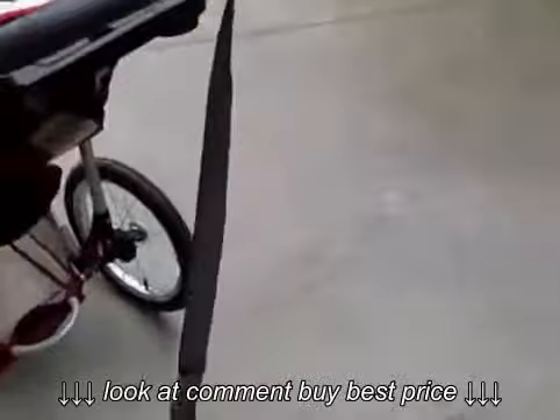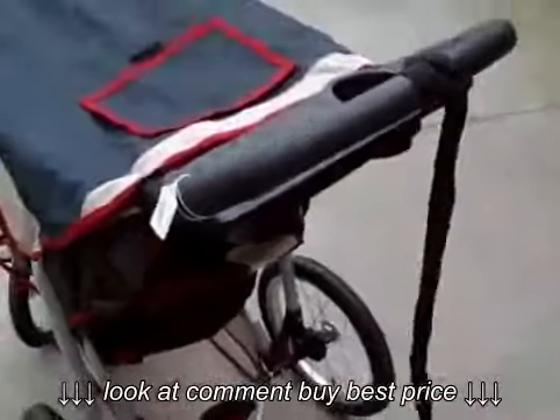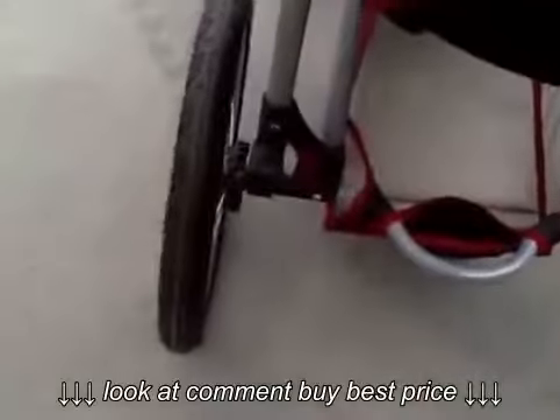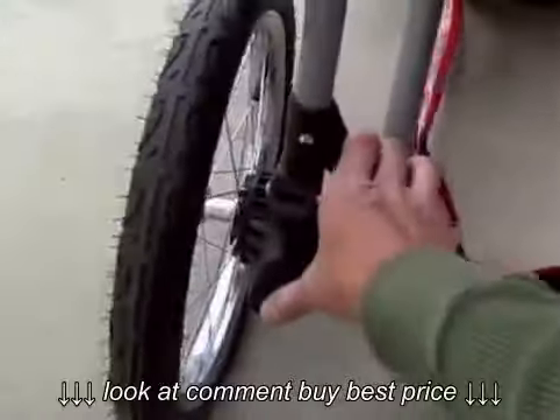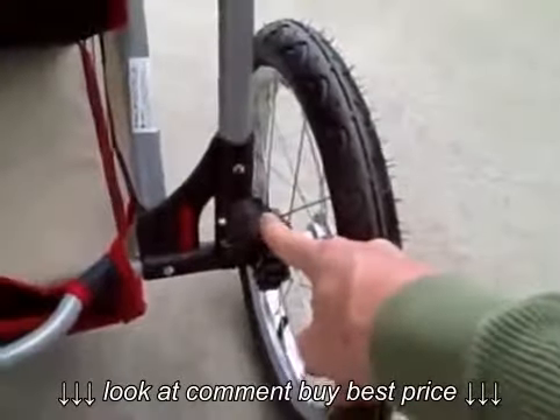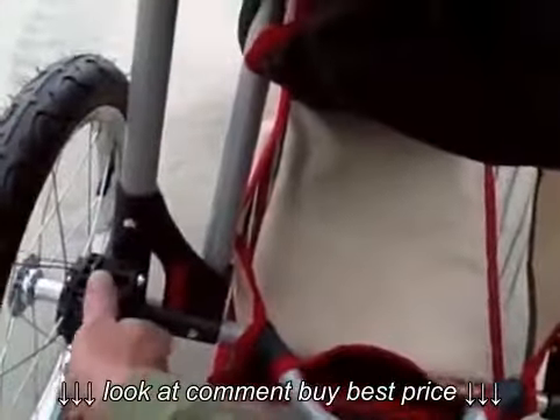This includes the tether for safety so that it can't get away from you. To lock the wheels you just step on this — just like that you can lock both wheels in place when you don't want the stroller to go anywhere.